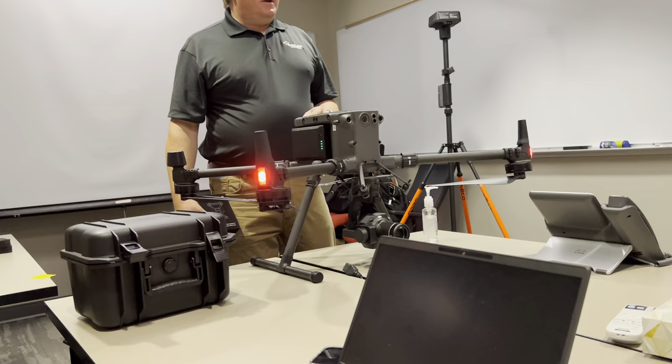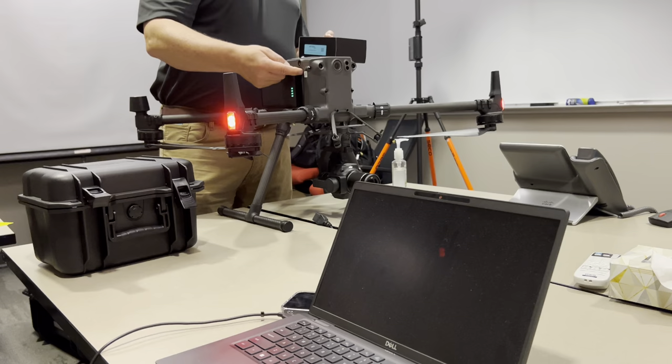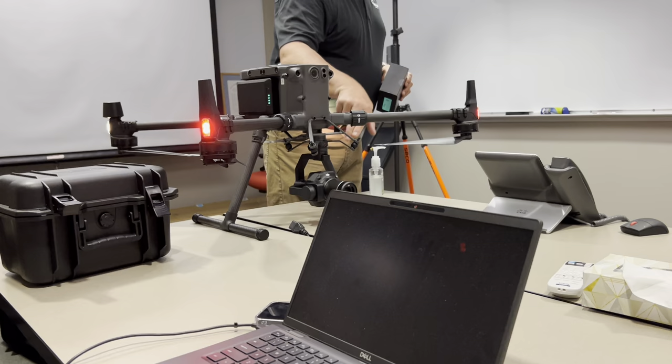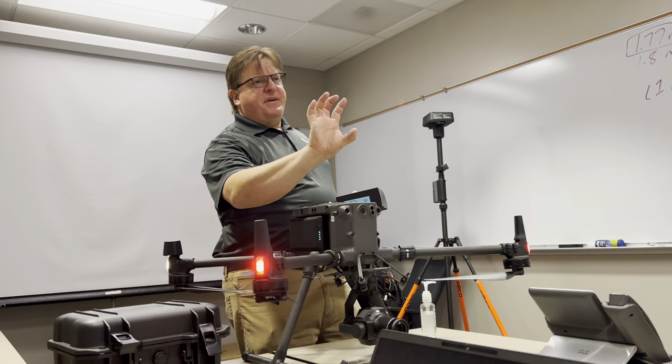You never want a zoom lens for photogrammetry because it ruins your camera model for elevations. This is a gimbal you can mount on top — there are four screw holes, you just thumb-screw it in and plug the USB port in. These two cameras typically only get mounted underneath because you're always shooting in a nadir position.